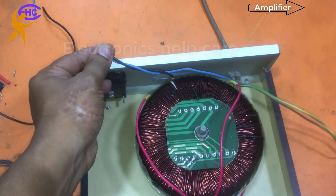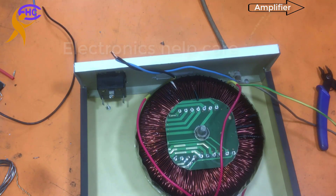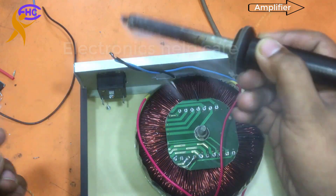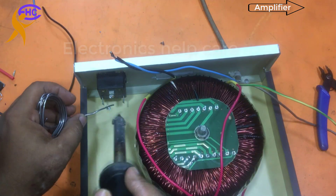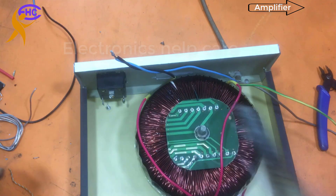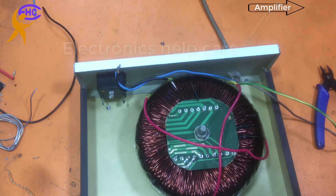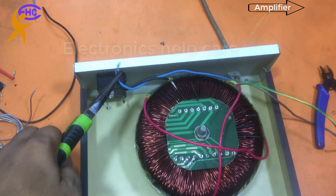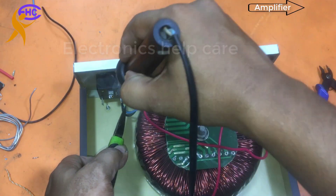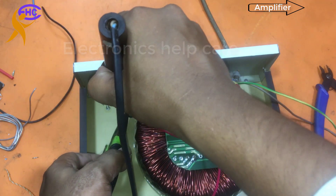I am going to switch the wire to the socket. This one is the new power connection. Now the connection is ready to solder — I am soldering nicely. Output neutral and input neutral will be together.